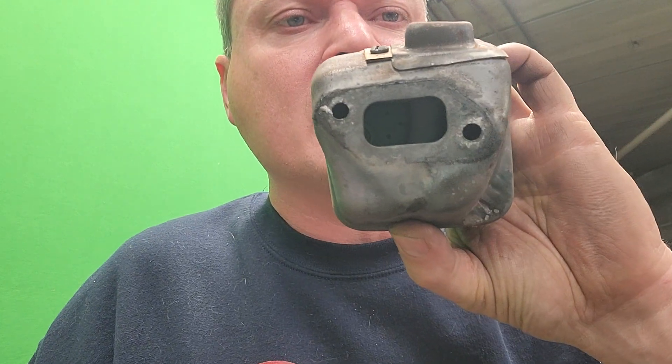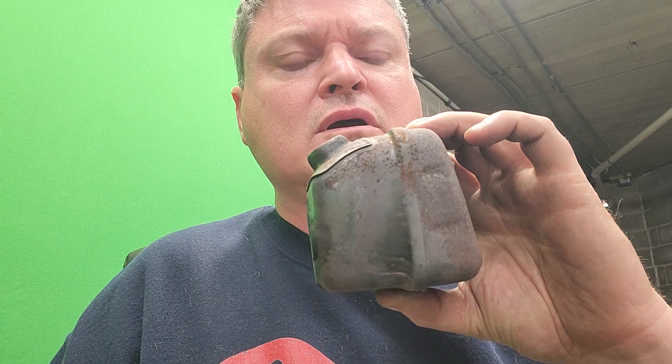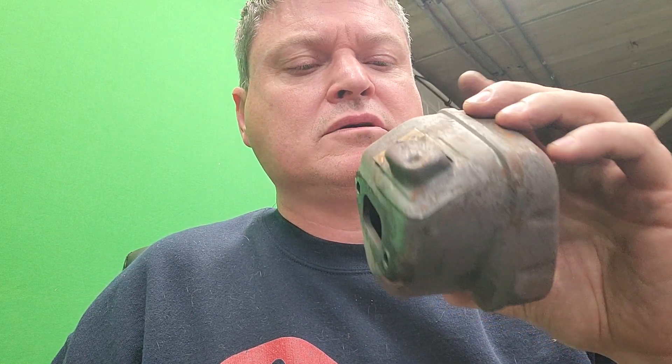Now I'll probably slap this thing back together and move on to the exhaust. Here's the muffler — it's got a baffle right in there, so I'll cut it right at that seam, cut that entire baffle out, weld it back together, and do a three-quarter inch pipe coming out of it.